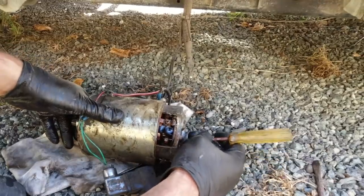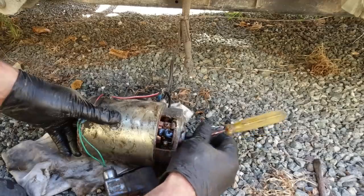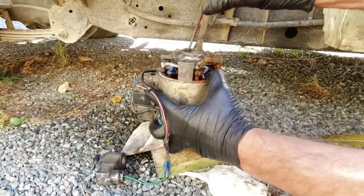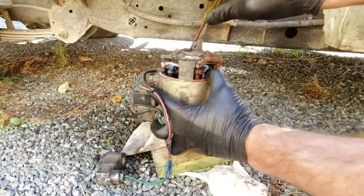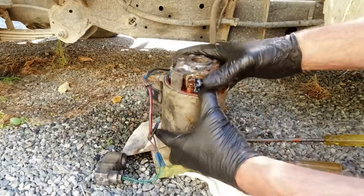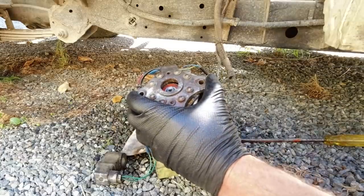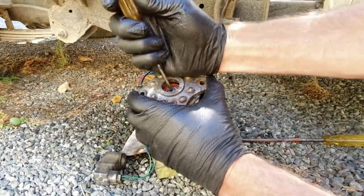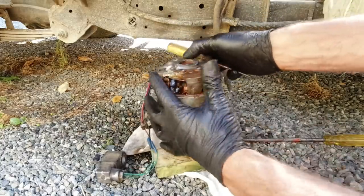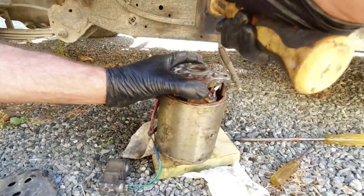Just pushing the brushes back on their springs to allow the shaft back in. Got it. Just have to slide that bearing in there. That's got it.